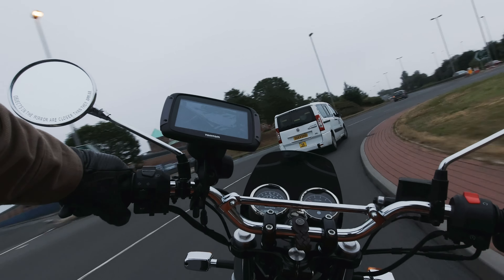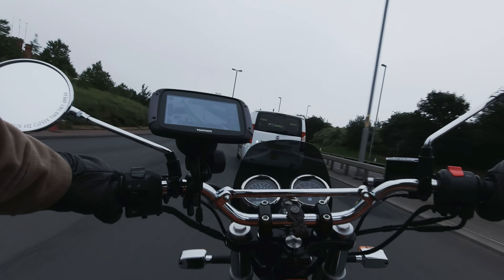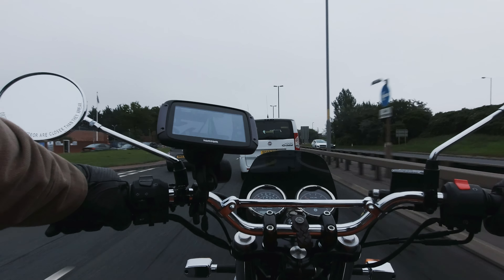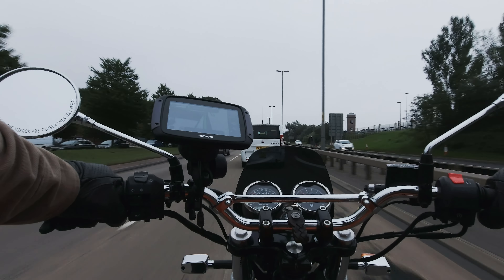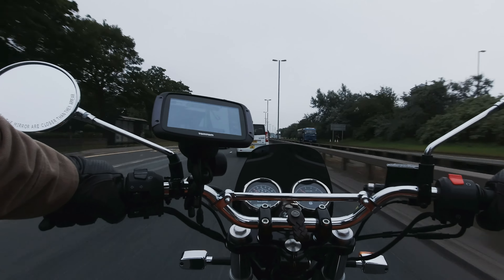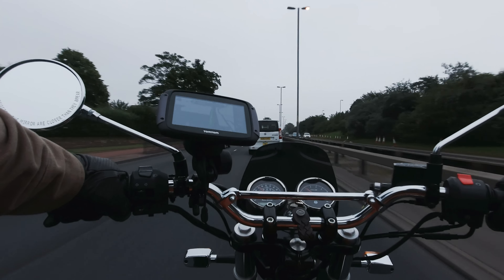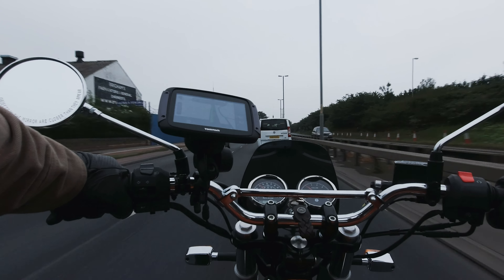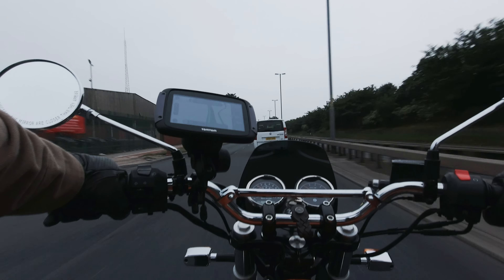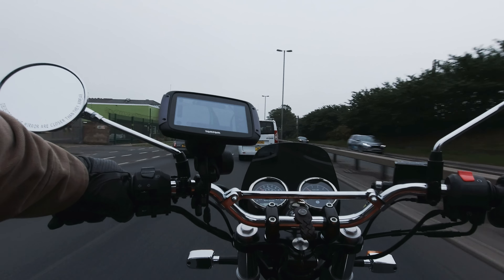Suspension for the Interceptor 650 has got to be one of the most frequently asked questions I get. Some people criticize the stock suspension heavily, complaining about the front forks bottoming out, the rear end weaving, suspension being too stiff or too soft. It's mind-boggling the different ways that people perceive suspension — not just on this bike but on any bike.